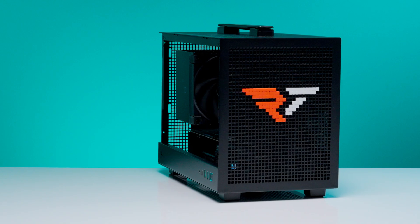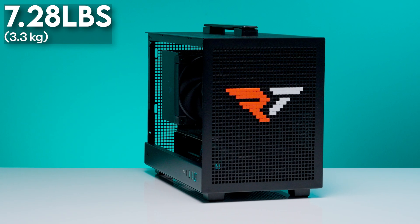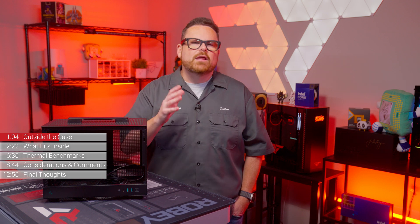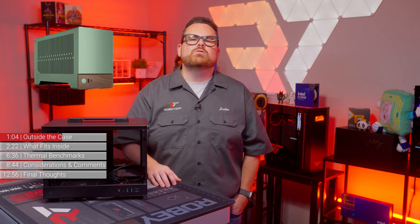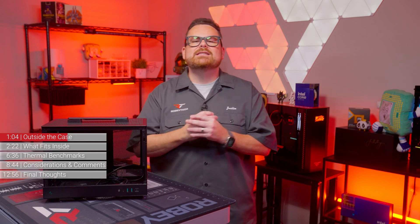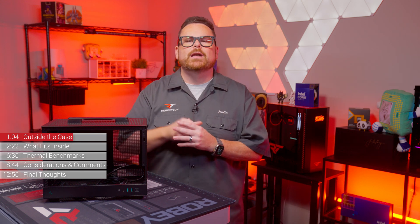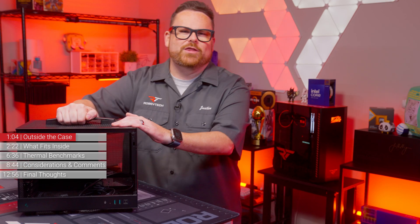As far as weight goes, the CH-160 weighs 7.28 pounds or 3.3 kilograms, which is 0.2 kilograms heavier than the Fractal Terra, thanks to the CH-160's tempered glass side panel. They're both very light cases, but that handle really helps relieve that 0.2 kilogram burden — it's just way too heavy without it.